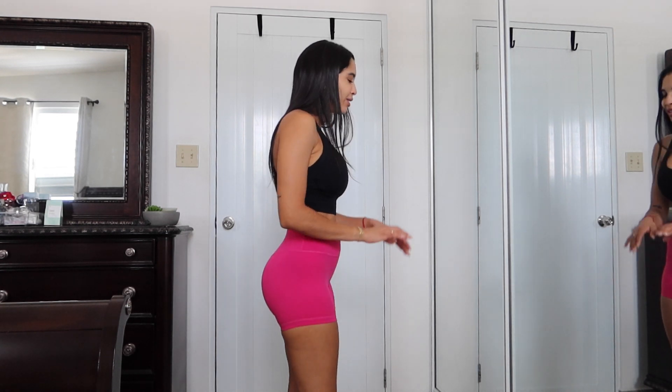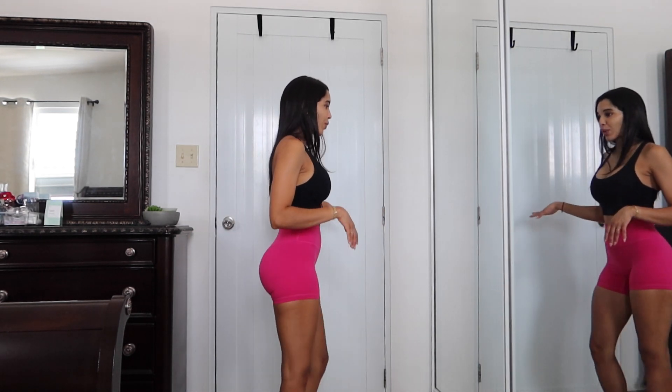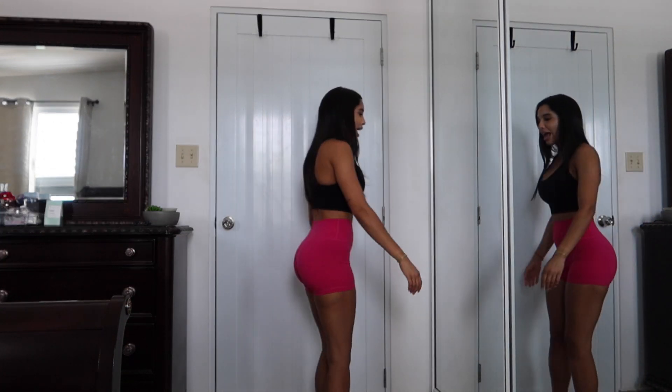I don't feel like they're hugging my thighs or anything, but they are riding up. I feel like they're very short — I'm usually not a super short shorts girl because I like shorts but not super mega short. I feel like these are very short. They are squat proof, but even though I'm squatting they're already rolled up, so they're going to be rolling up.